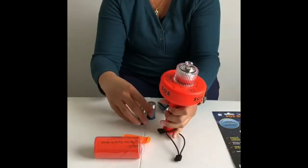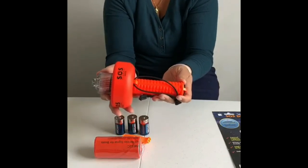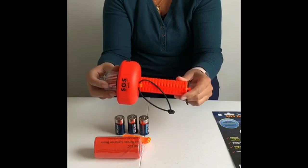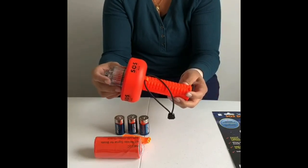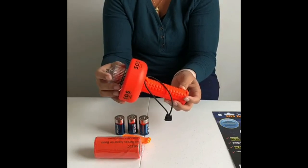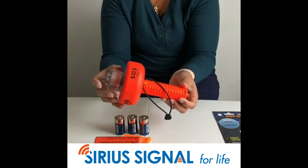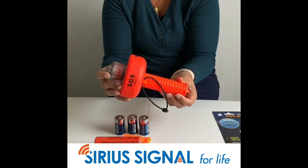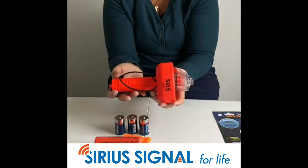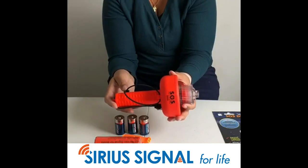This is the whole packaging — pretty awesome deal. These never expire, so you never have to worry about buying another flare. They are definitely more environmentally friendly. Another thing I really like is that these electronic flares are kid-friendly — I let my kids hold them, handle them, and turn them on without worrying about them burning themselves. You don't have to throw these away every three years. In the next video I'll be showing you how to put in the batteries and how the light works.